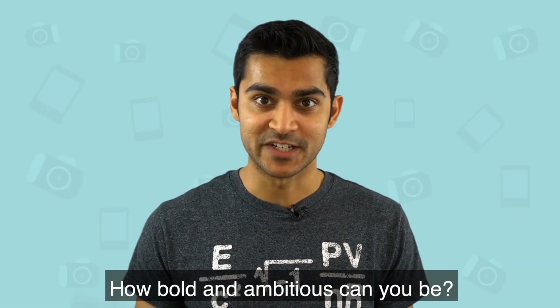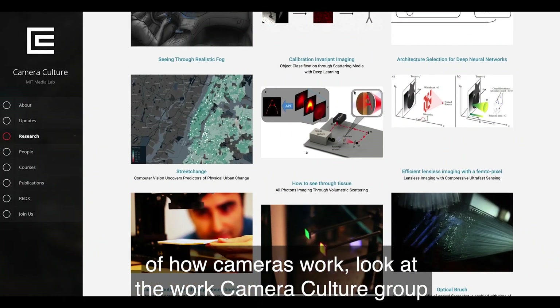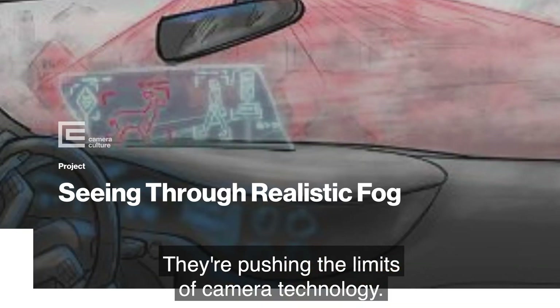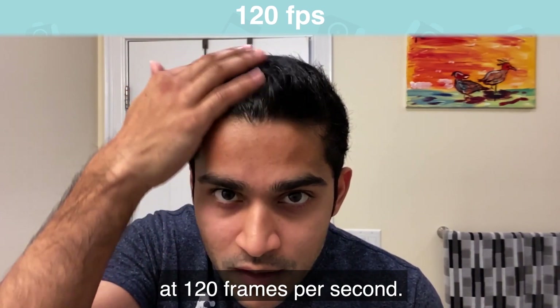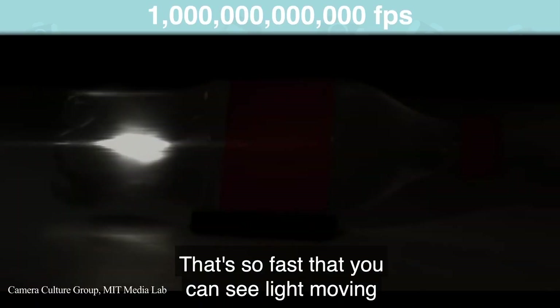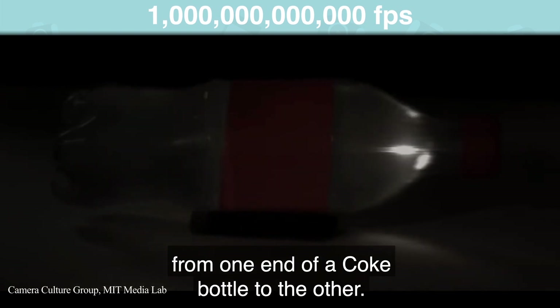How bold and ambitious can you be? Once you have a basic understanding of how cameras work, look at the work Camera Culture Group is doing at MIT's Media Lab — they're pushing the limits of camera technology. Your phone can capture slow-mo video at 120 frames per second, but this research group made a camera that can capture video at 1 trillion frames per second. That's so fast that you can see light moving from one end of a Coke bottle to the other.